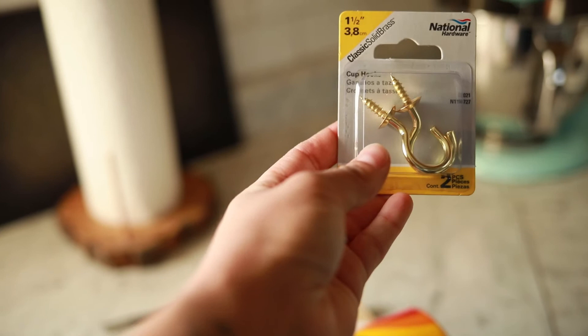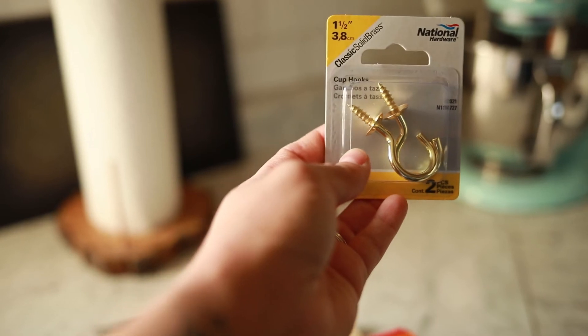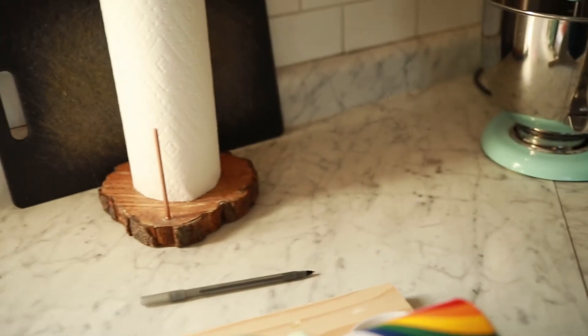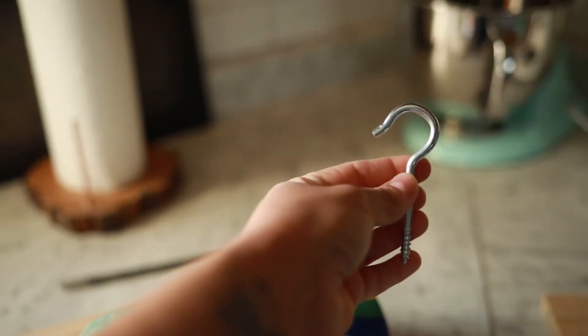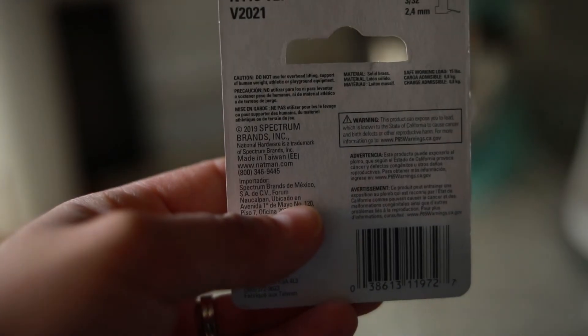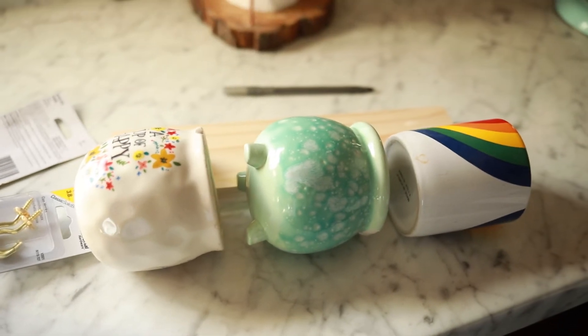I went to my local hardware store and these were basically the only hooks they had. I had some longer ones but they were too long, so I got these short ones. They're rated for 15 pounds, so I think they should be good for one coffee mug.